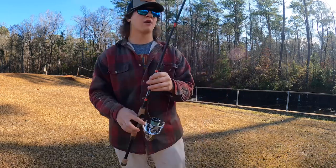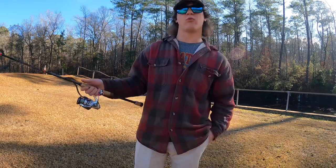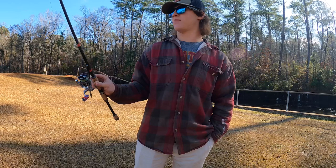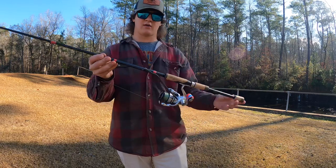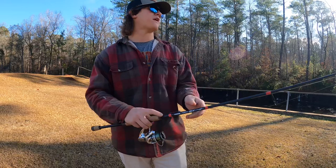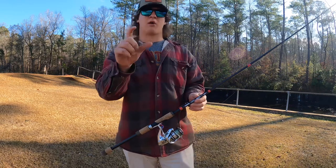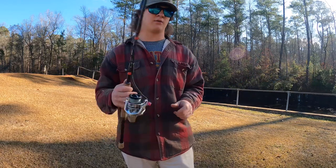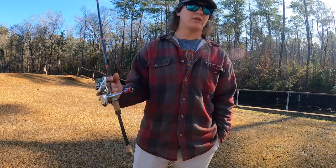For ned rigs, I'd stay around 3/16 to quarter ounce. You can throw an eighth-ounce shaky head on this, but I wouldn't really throw an eighth-ounce ned rig — I'd probably drop down to a medium light. If you're not familiar with G. Loomis model numbers, the 852S is a 7'1" medium extra fast. Another thing I really like throwing on it is smaller jig head swim baits with exposed hooks.